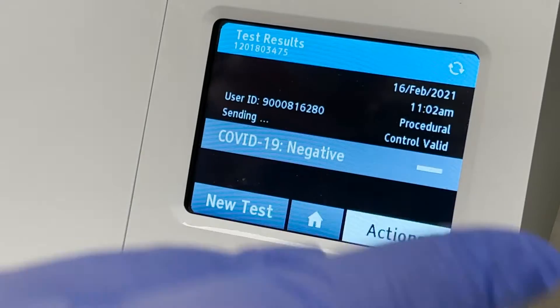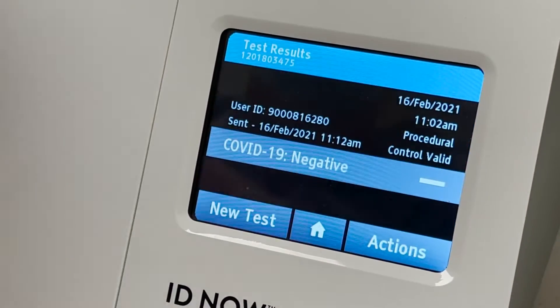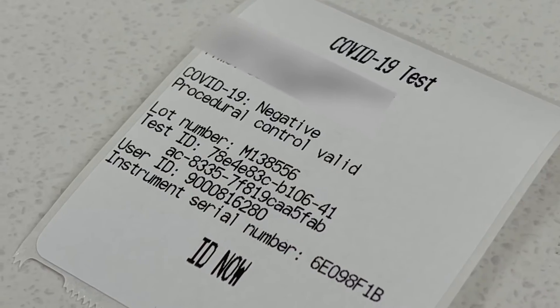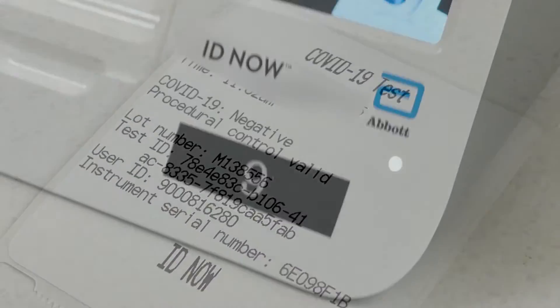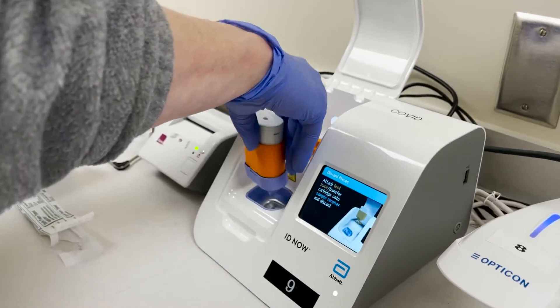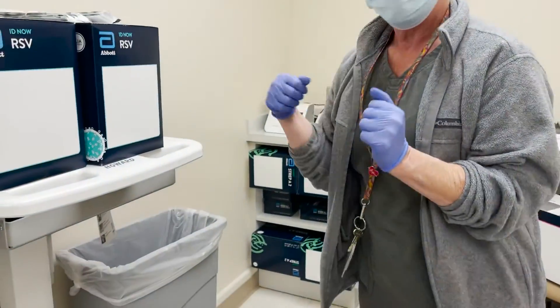What we can do, to be on the safe side, is make sure that they cross over — that's her FN number and the negative result. Then we just go to new test. This is to get rid of your cartridges — hook them all together, and it's a sealed unit now. Throw it in the trash.